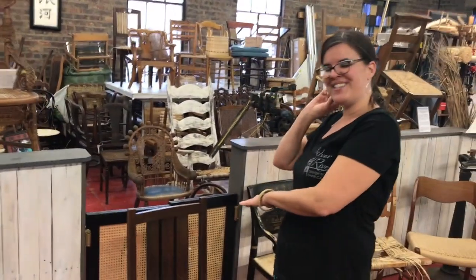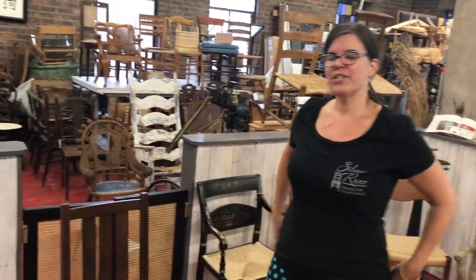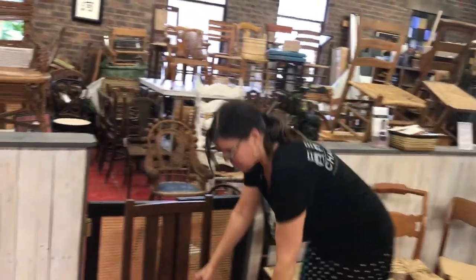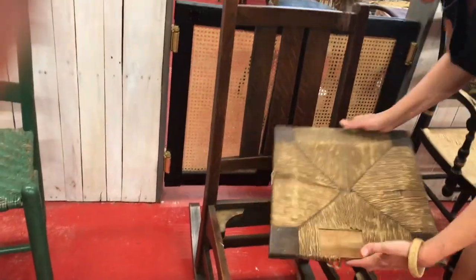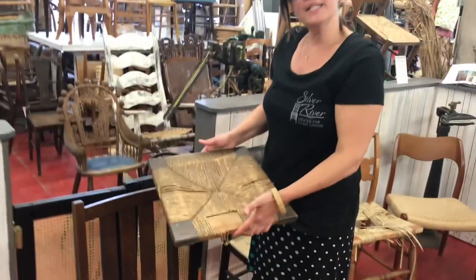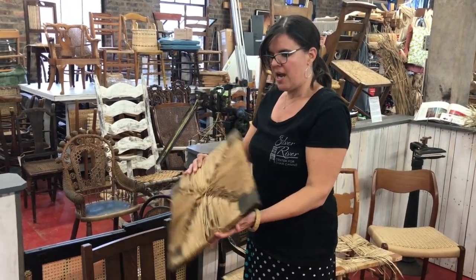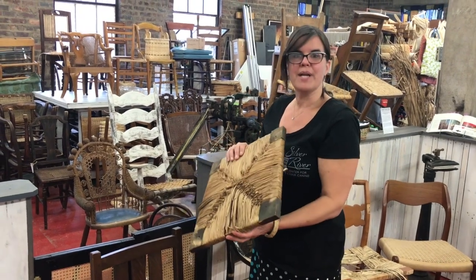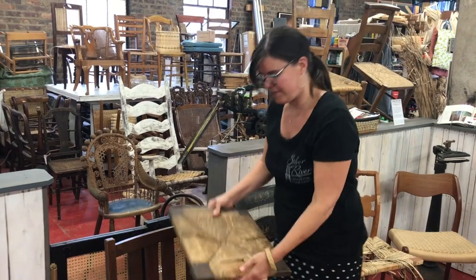Now we have some other chairs that are not ideal for your first class — not impossible, just not ideal. This little rocker here has a rush seat, but the seat pops out. That's also not ideal for your first class. If you're taking a class with us, we're going to ask you to look for a chair with four round rails attached to the seat frame.